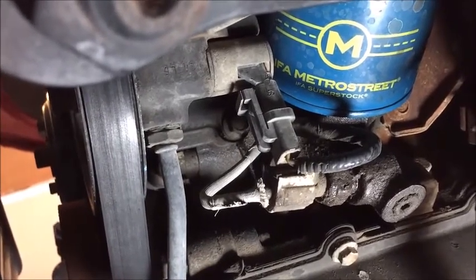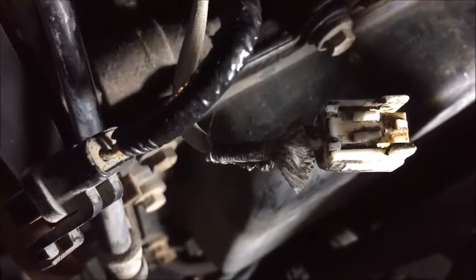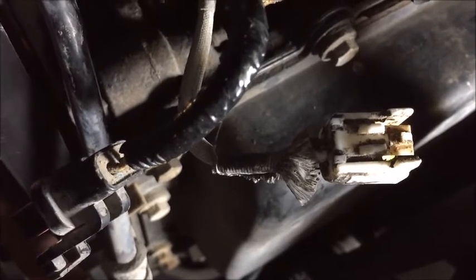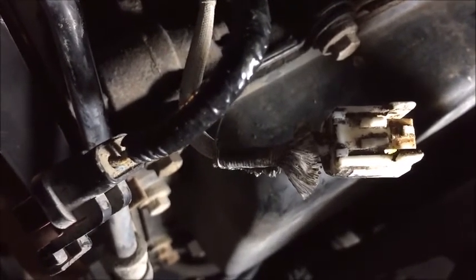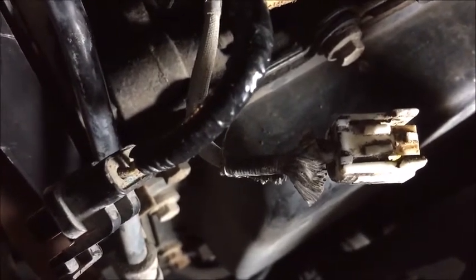Take a good look at it. You need to press down — there's a little tab in there. Press it down and then pull. If it's already broken, use anything to push down that little round thing, then pull.